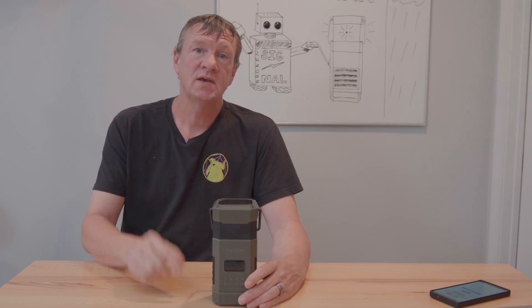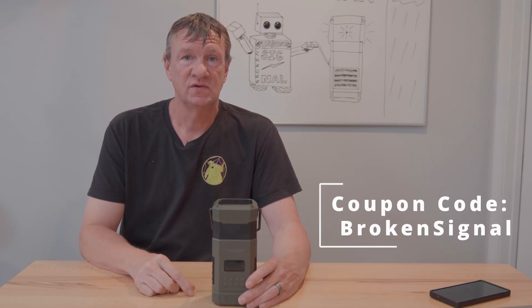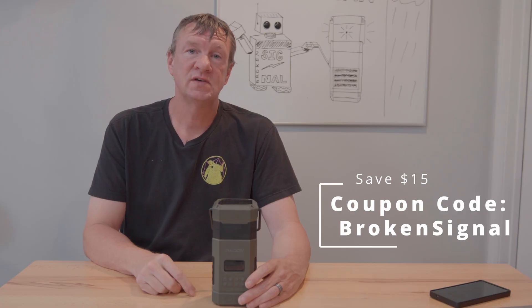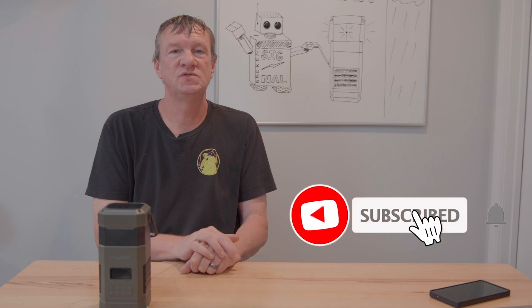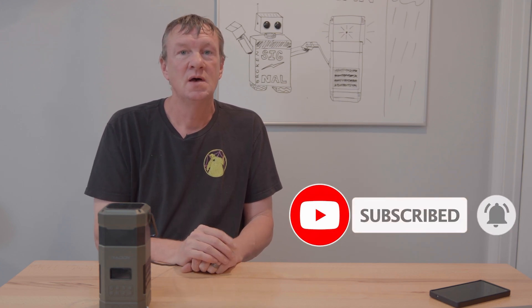I definitely still recommend this for everybody. I put a link in the description below where you can get yours, and if you use coupon code 'broken signal' you can save $15. So what crazy experiment would you like to see me do next? Leave a comment down below, make sure to subscribe, and thanks for watching.